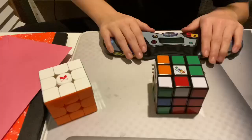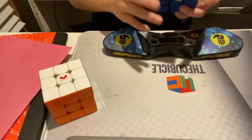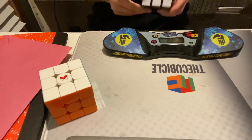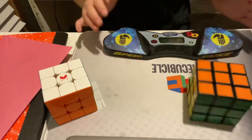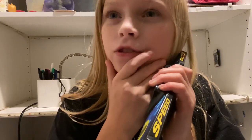Alright, let's see. 14 seconds. I just can't shake the feeling that that's so slow.